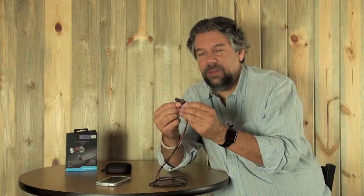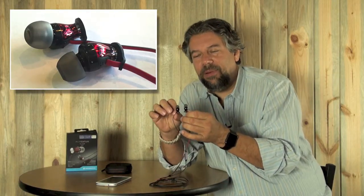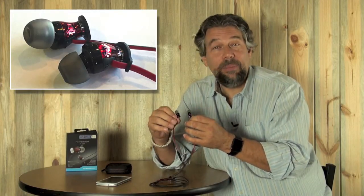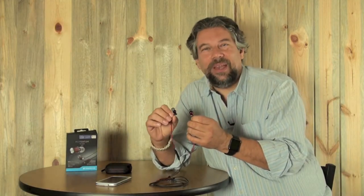They run about 99 bucks and they have, if you look here, a pretty distinctive design. All the interior elements — the actual microphone, speaker, and everything — none of those have any plastic. They're all metal, but the outside definitely has some shiny plastic to it. I actually find the design really attractive with the red and black.